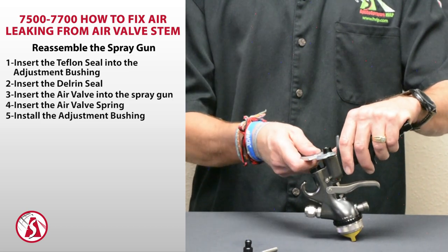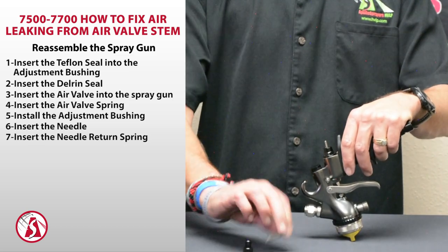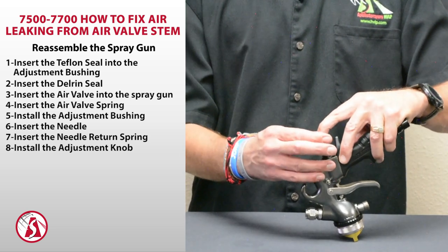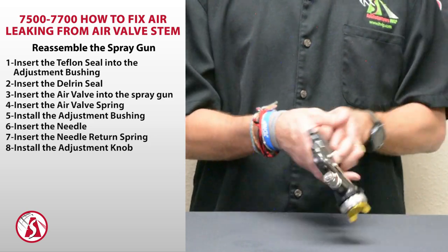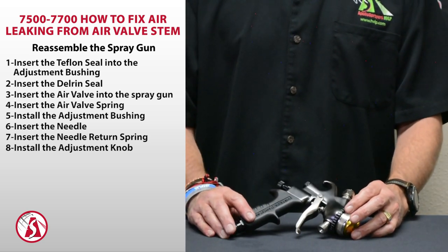Snug that up with the wrench, then insert your needle, the spring, and finally the adjustment knob. And finally, you'll want to hook it up to your turbine and make sure that you have no air leaking out through that stem anymore. Thanks for watching.